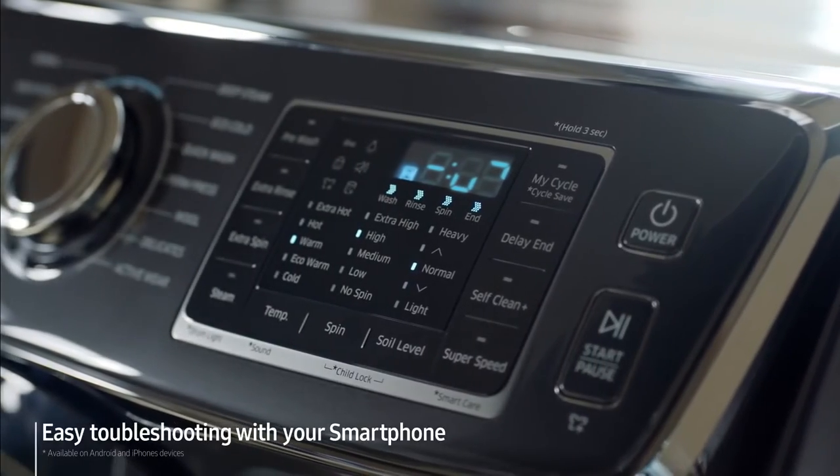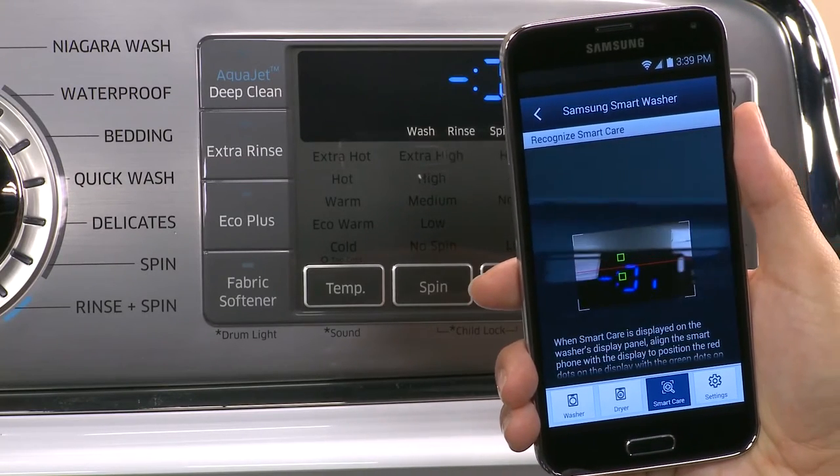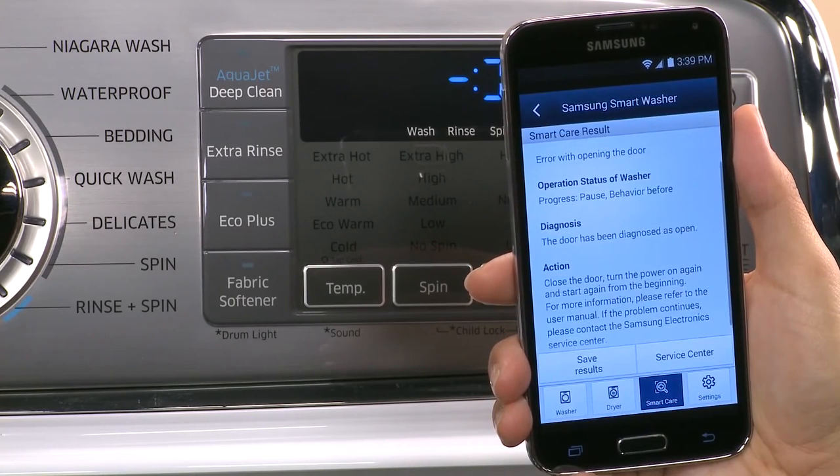For added convenience, the washer can even be controlled from your smartphone. Samsung Smart Control technology lets you connect with the Samsung Smart Washer app to monitor or even start or stop the washing cycle from wherever you are.